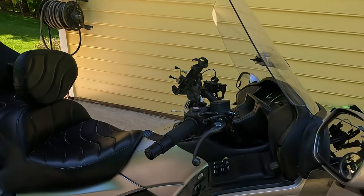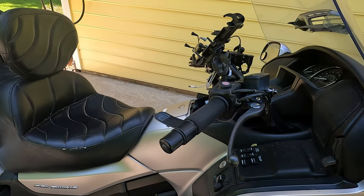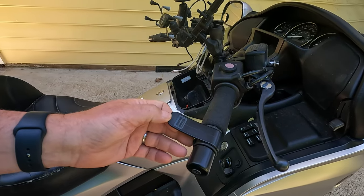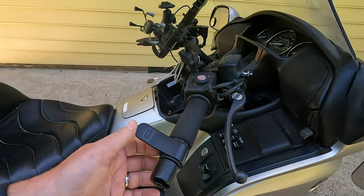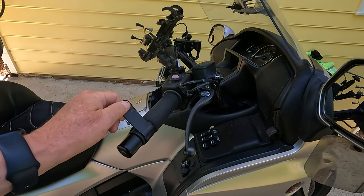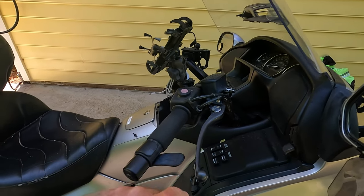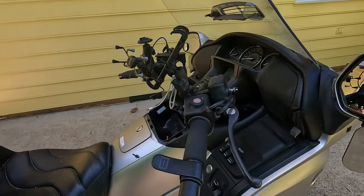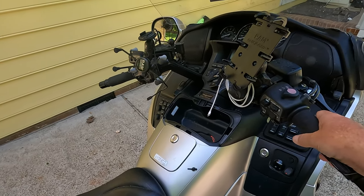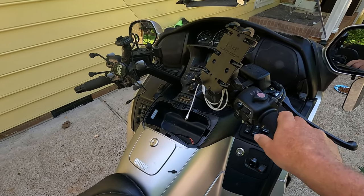The next thing I did is something called a Cramp Buster. I had this on a previous motorcycle and just transferred it over. The nice thing about it is you can slide it around to whatever position you want, so at whatever throttle position you have, you can adjust it so you can just lay your hand on it and not really have to grip the grips as hard. That helps a lot with cramping in the hands.